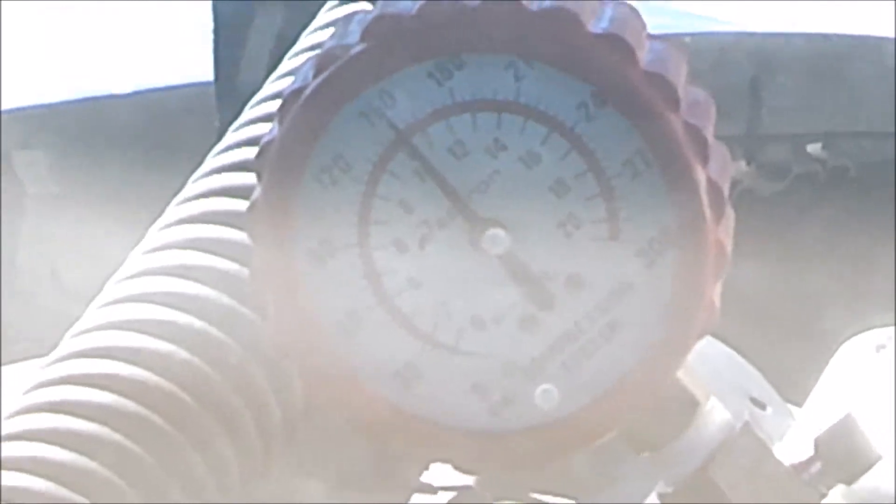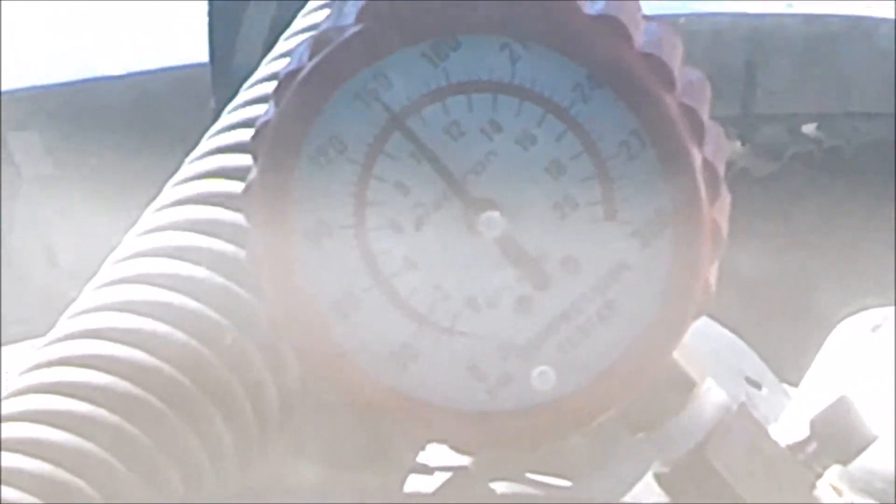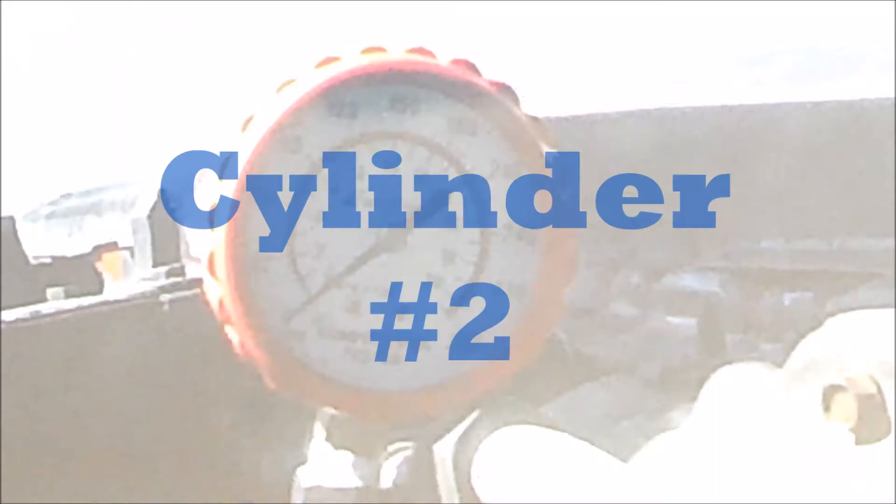Cylinder number seven looks like about 150, like number one and three. Cylinder number two is about the same, between 120 and 150. Cylinder number four looks to be about the same as all the others.